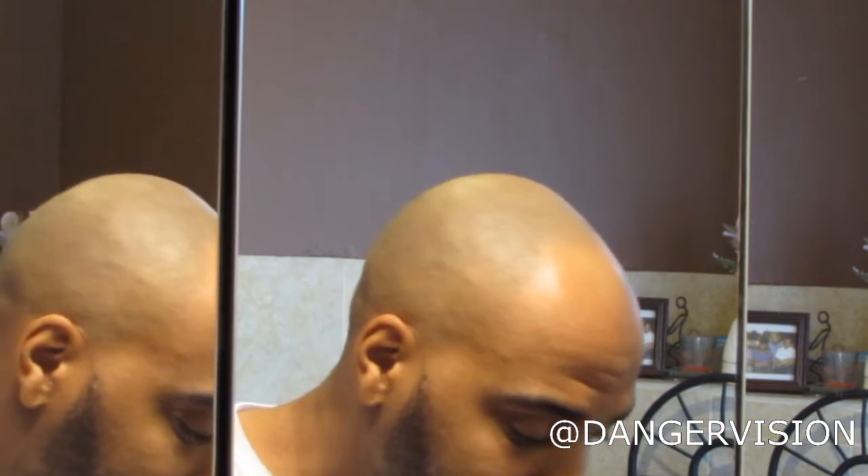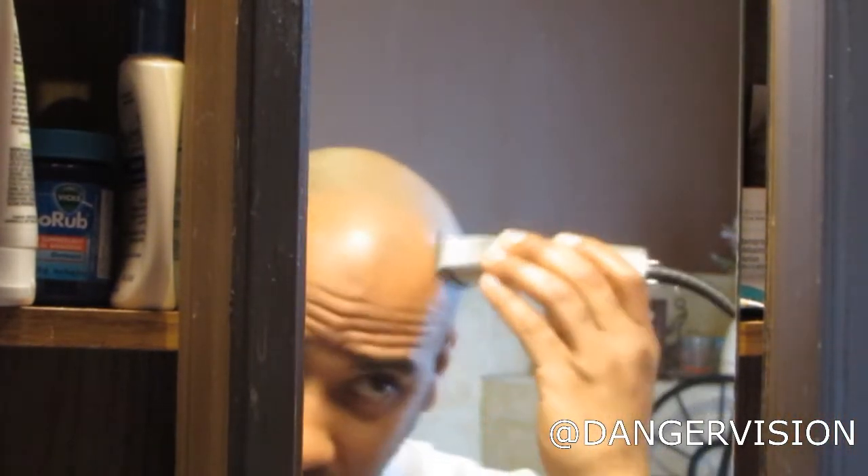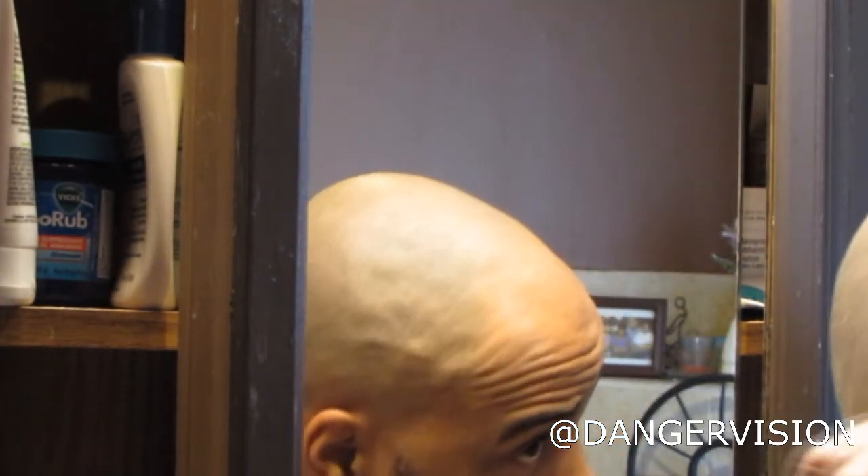Different guys use different techniques. I've heard of guys who shave everything off with shaving cream in the shower, but with my skin I've noticed that when I use a regular razor — the old-fashioned kind — on my head, I get razor bumps. It doesn't matter what brand; shaving that closely just irritates my skin. Pardon the shot when I bring out the mirrors — I need to make sure I don't mess up the back of my head.